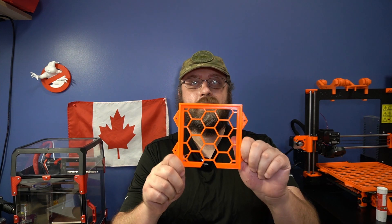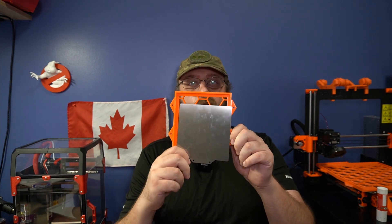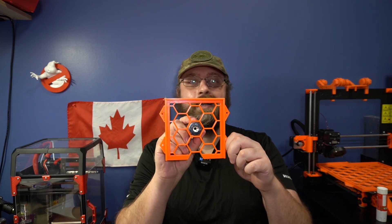Hey guys, Quinn from Canada. This is my 3D printed flex bed holder for my Voron flex bed. It has this awesome honeycomb pattern that fits a neodymium magnet. Isn't that neat?